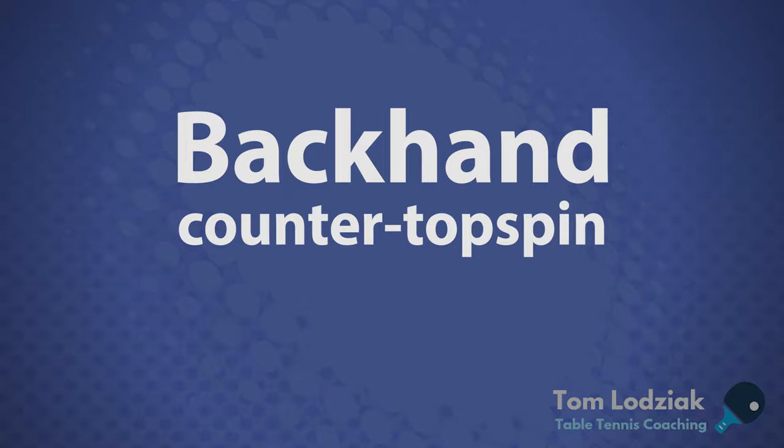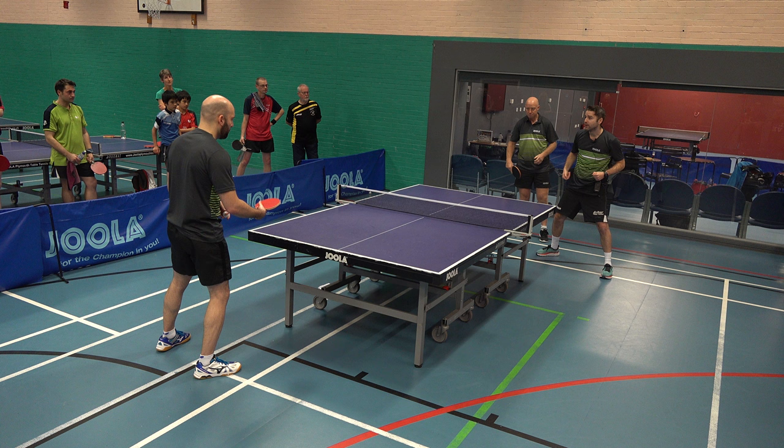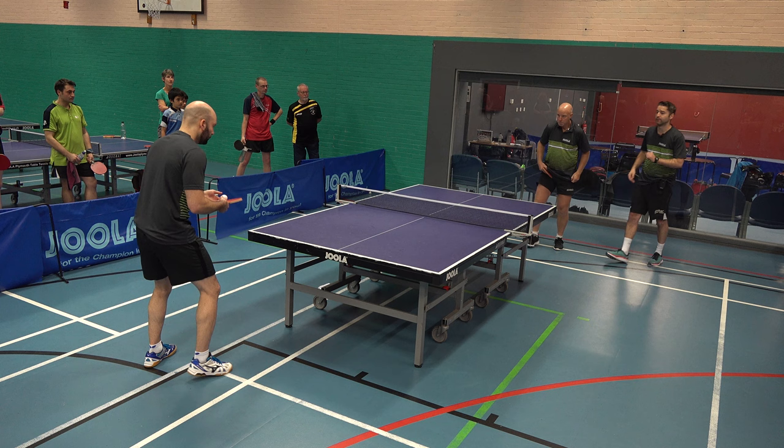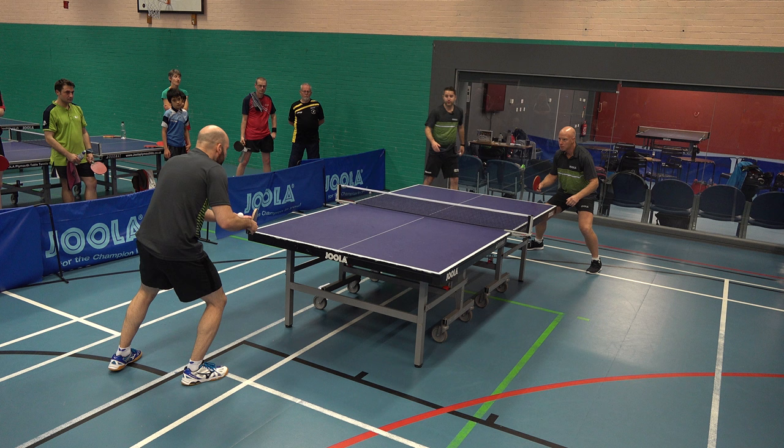Craig is now serving half long into Paul's backhand. Paul's working on his backhand open up. Craig will come in with a backhand counter spin now - not a block, a backhand counter spin, that's the focus. Spin up and then Craig's looking to come in with that backhand counter spin. Very, very difficult shot. You have to have good timing on the ball. You have to try and take it nice and early - over the ball, short and sharp.